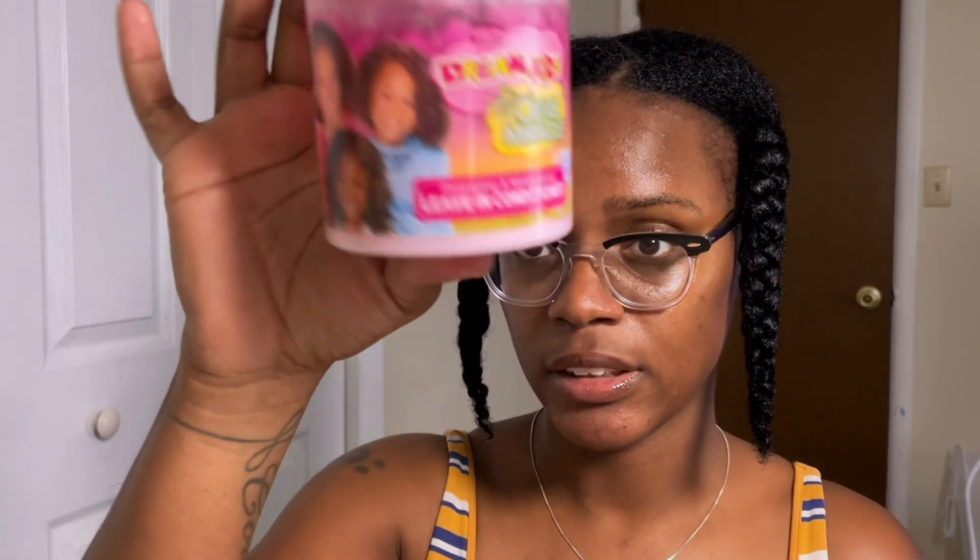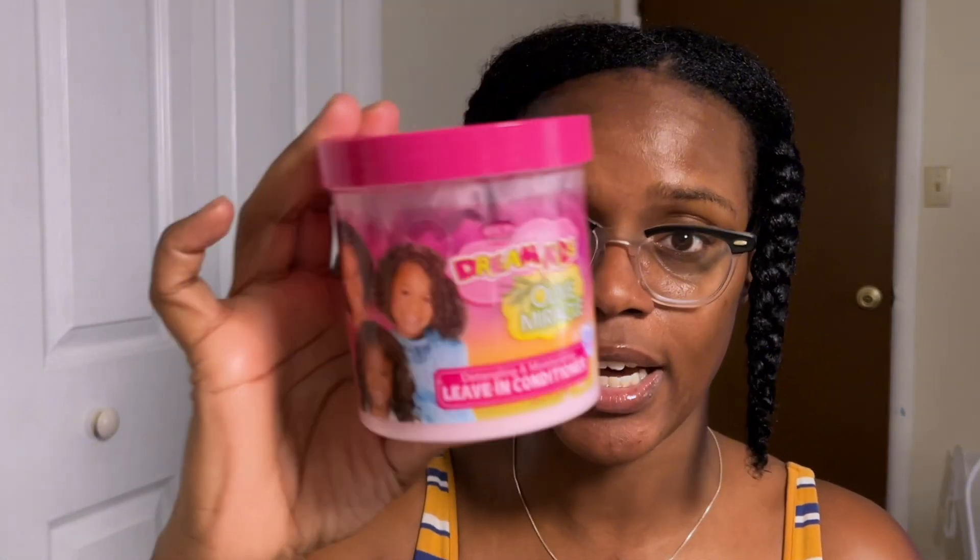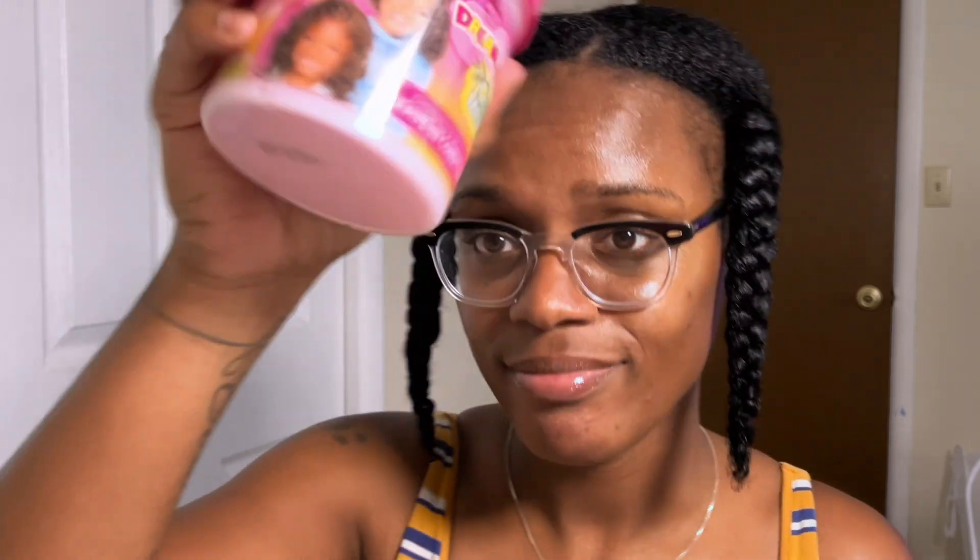My hair has been washed and detangled — if you haven't seen my detangling process go back to that video. It features the African Pride Dream Kids, which I rant and rave about all the time because it is a must-have. It detangles your hair with no water added, you feel the moisture, you see the shine. Under five dollars to get a bang-up job done — it's a detangler, a leave-in, and a moisturizer.